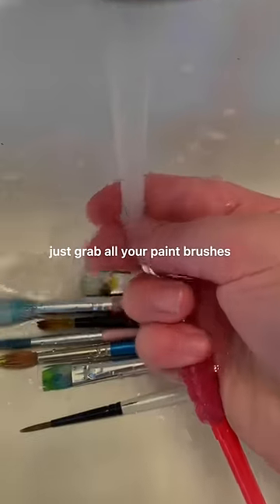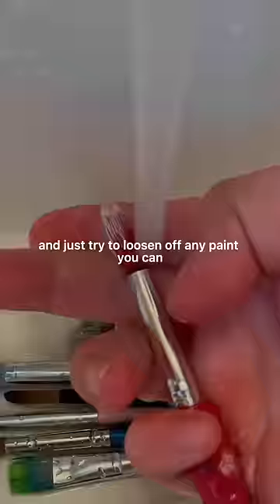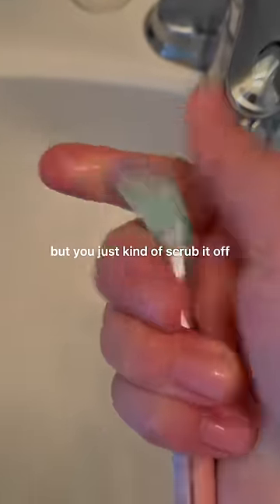Starting out, grab all your paintbrushes and run them under warm water and just try to loosen off any paint you can. If you need soap, I would recommend using detergent — I used hand soap here — and just kind of scrub it off until the paint comes out.